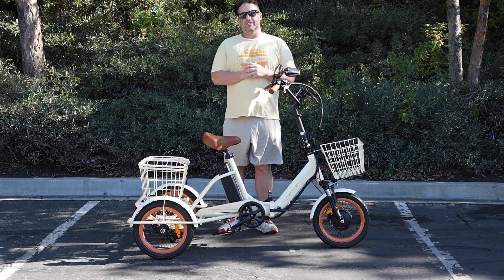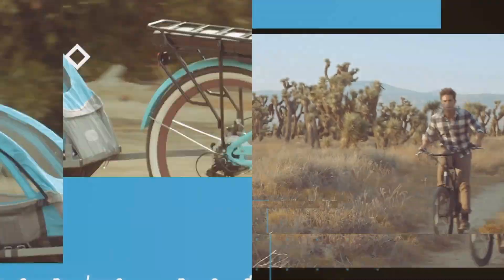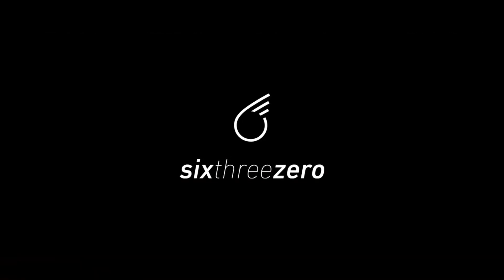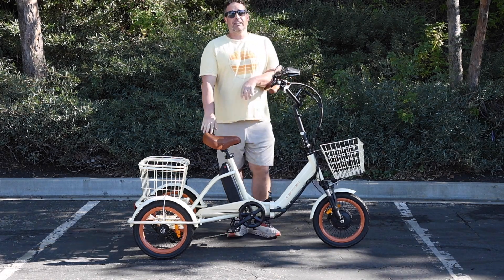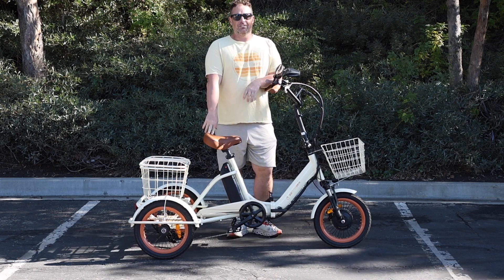What is the best trike bike for seniors? Stick around to see it and find out. Hey everyone, I'm Dustin. I have nearly 20 years experience in the bike and e-bike industry, and today I'm going to show you and answer the question: what is the best trike bike for seniors?